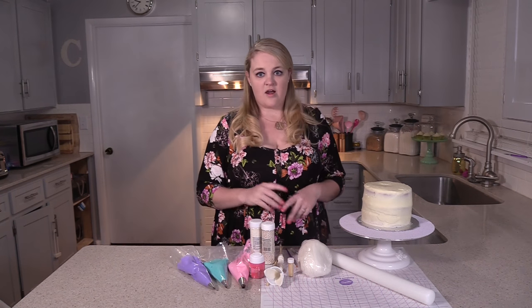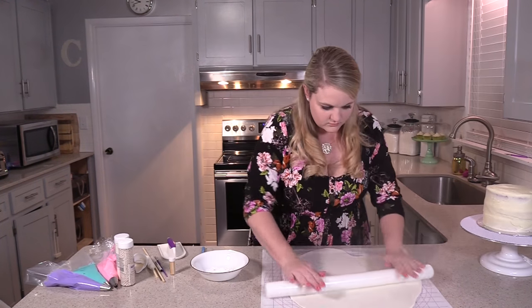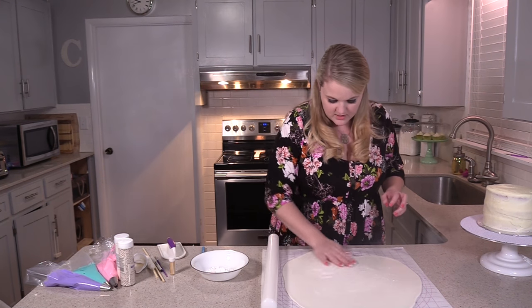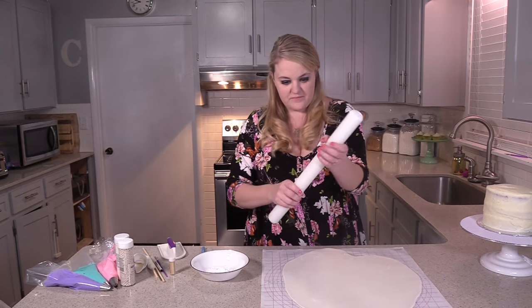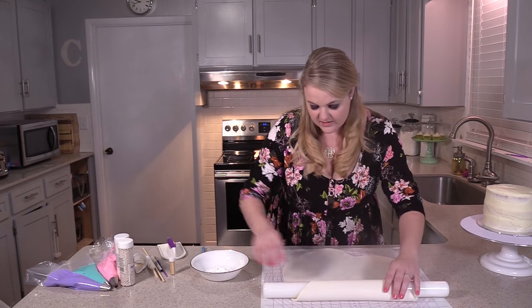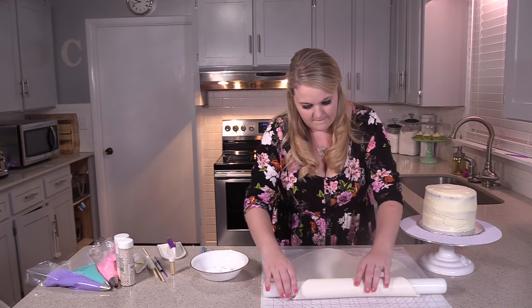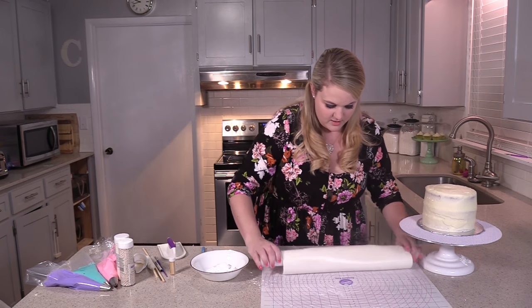We're gonna start by rolling out our white fondant and covering our cake with it. Once the fondant is smoothed out, take some powdered sugar and put it over the top, because we're about to roll it up onto our little rolling pin — and this will keep it from sticking.